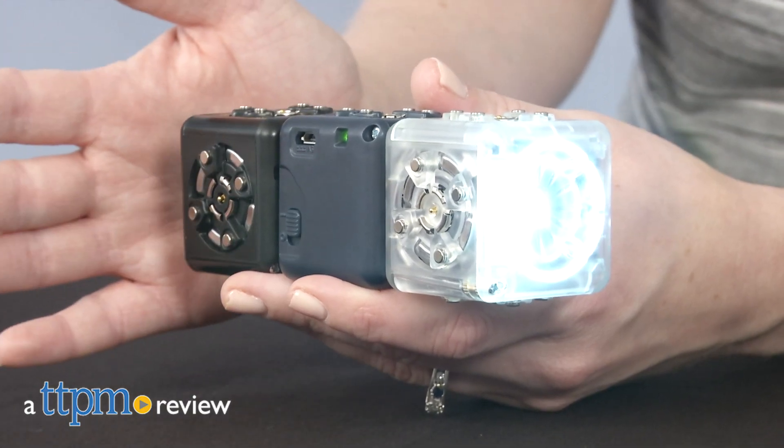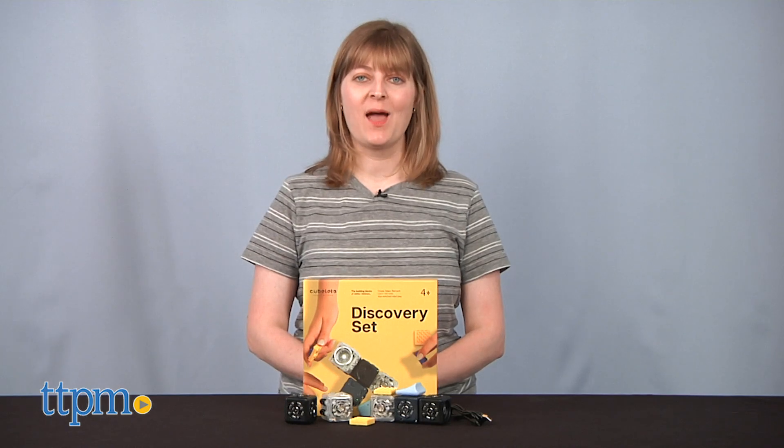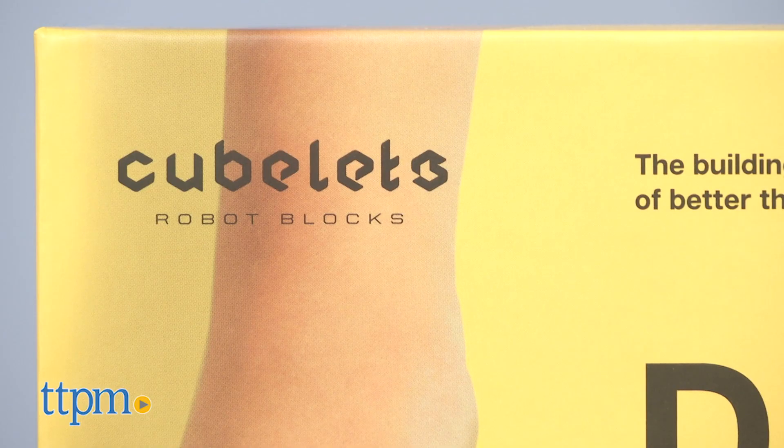What happens when you add technology to building blocks? You get Cubelets! Hi, I'm Laurie from TTVM, and these are Cubelets from Modular Robotics — reconfigurable robot blocks that kids can connect to make constructions that sense, think, and act.